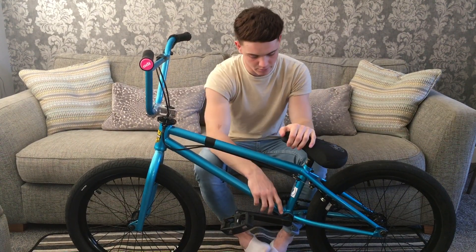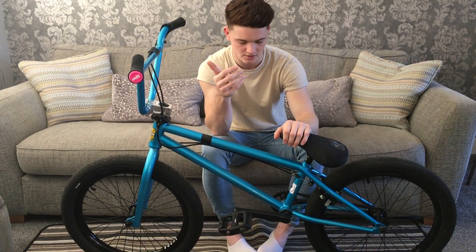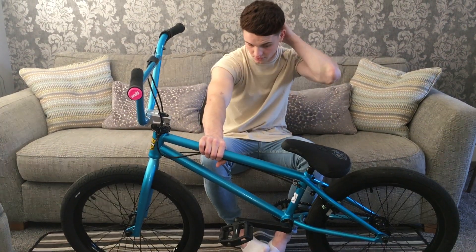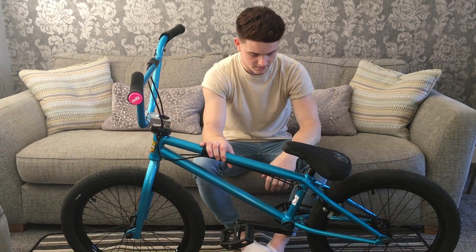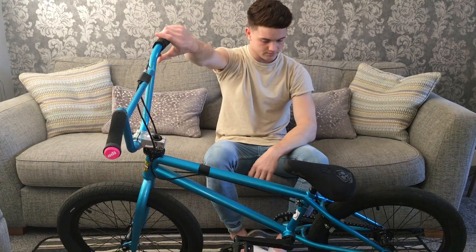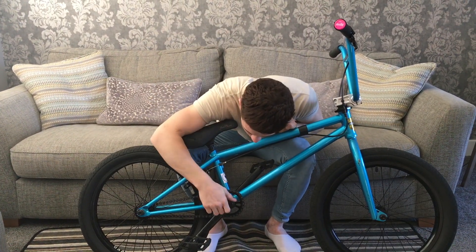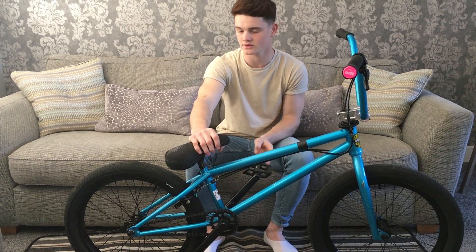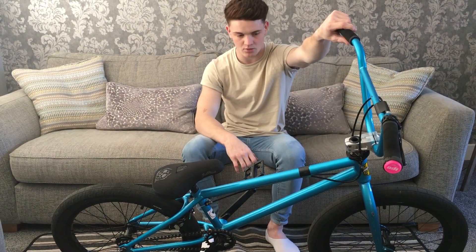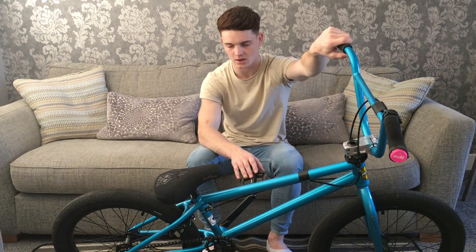I've got a Vocal BMX bottom bracket which is pretty cool — there are bolts you can tighten to make the BB as tight or as loose as you want, so your chain stays in place. I've got some black cranks — I think they're Vocal but I'm not too sure. I've got a Vocal sprocket that's holding up good with no problems, and to finish it off a half-link chain in black. Literally no problems with the bike at all — it's super light, super strong. I've been practising flare whips and it's been holding out really well.